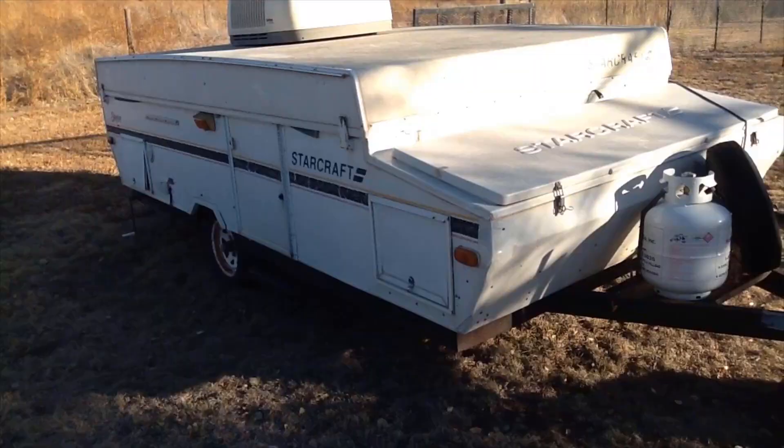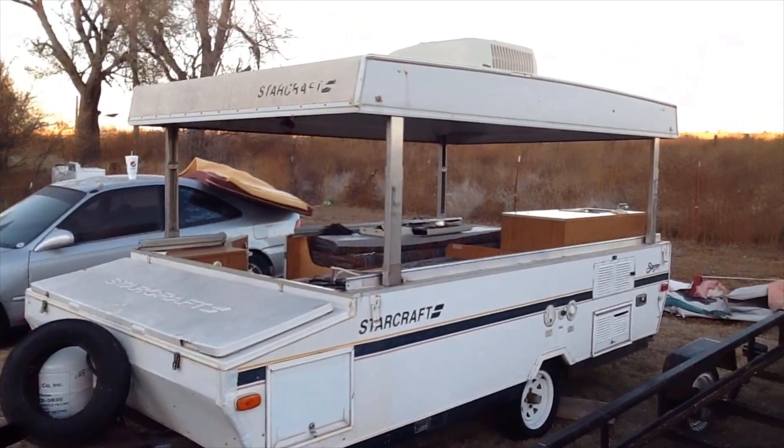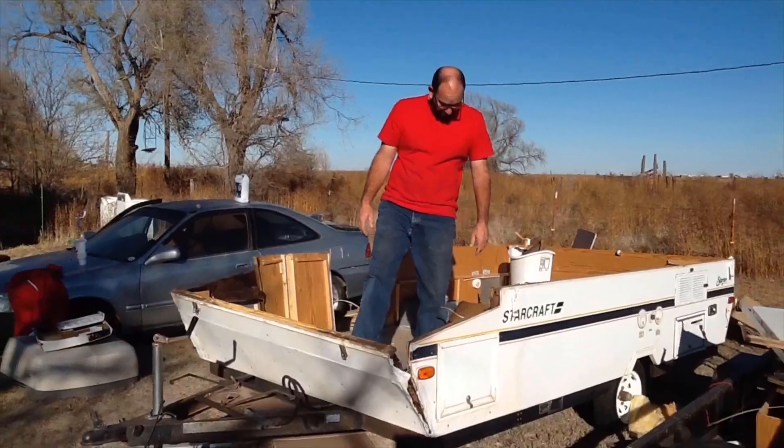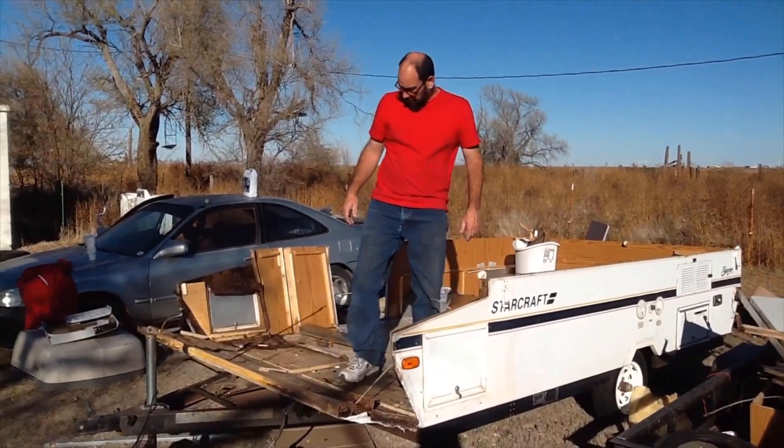Alright guys, it's been a whole other day and we're going to start doing some wall sheeting today. Let's go! It's Clarence Cadiddlehopper and you're watching my YouTube channel. Woo doggie, let's go build, break, or blow something up!